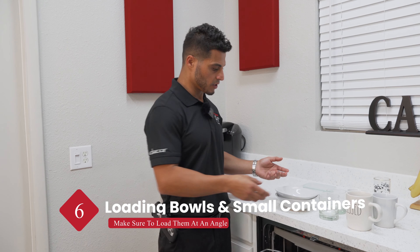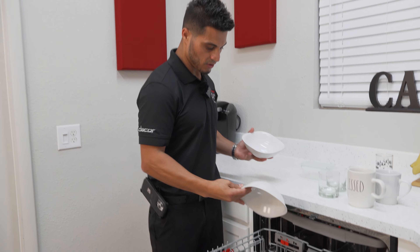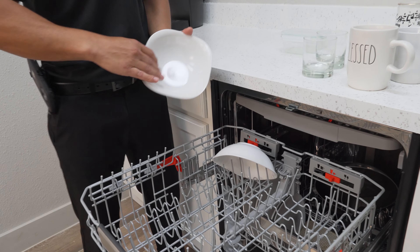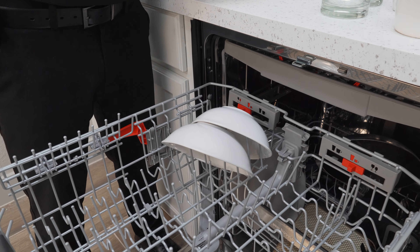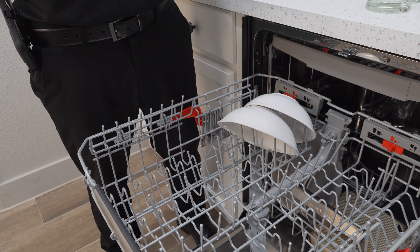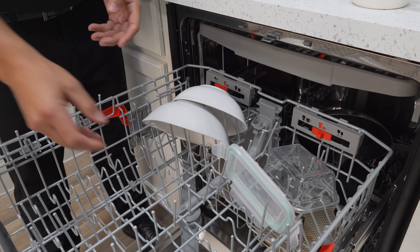Moving on to our top rack, we're going to start with our smaller bowls and containers. Load these at an angle so that the water runs off, and it's important to leave space between these items to prevent nesting and allow for proper water circulation.